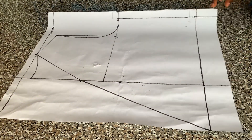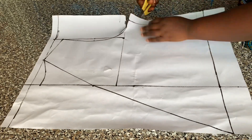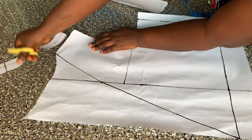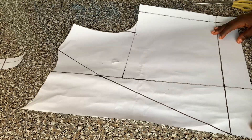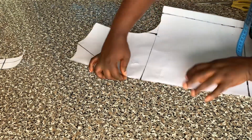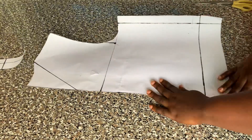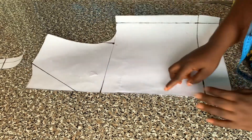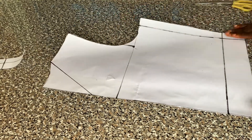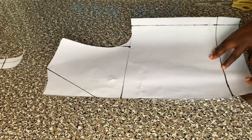I'm going to cut the back first — I won't be cutting the overlap yet. I'll cut my back neckline like that. To cut out the back on fabric, all I'm going to do is to fold in the overlap allowance. This is how I'm going to place it on my fabric — I'll be cutting my back pattern on fold, so I'm going to place it just like this.